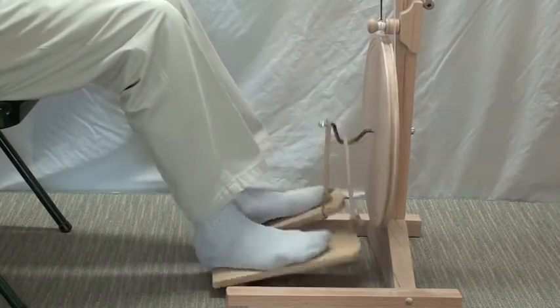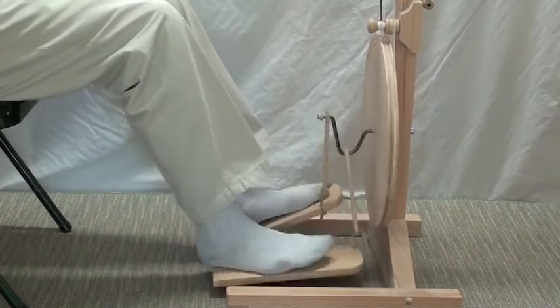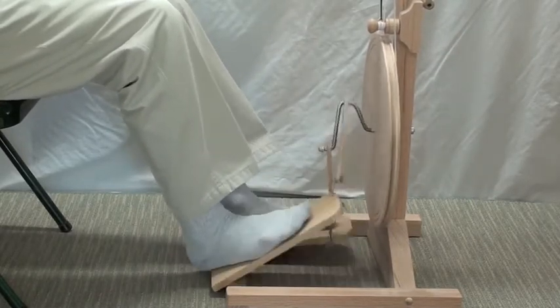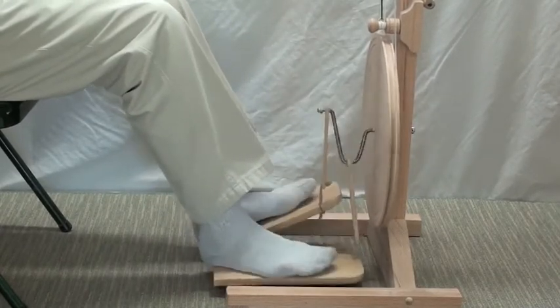When you can do that — and it takes practice to do, you have to learn how to do it — but when you can do that, you're ready to start learning how to spin. Spinning is a complicated process, and if you're thinking about your feet, you're not going to be able to concentrate on what your hands are doing.